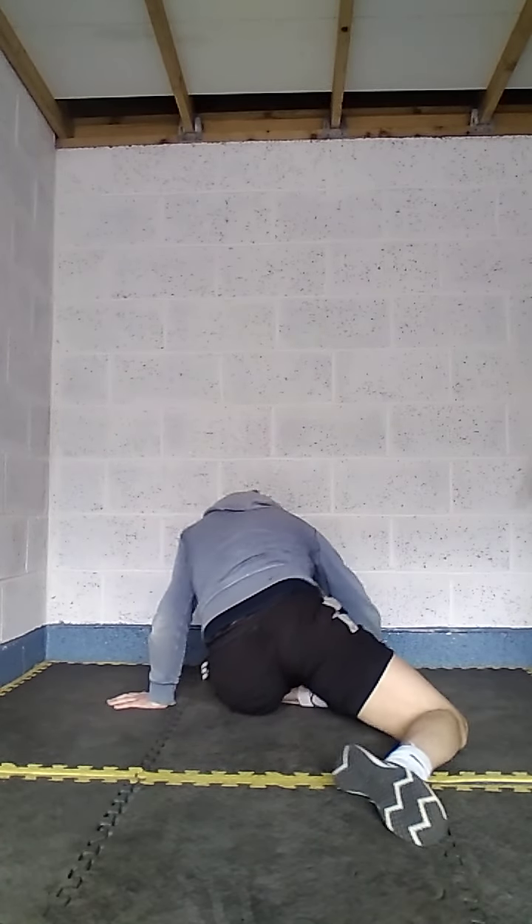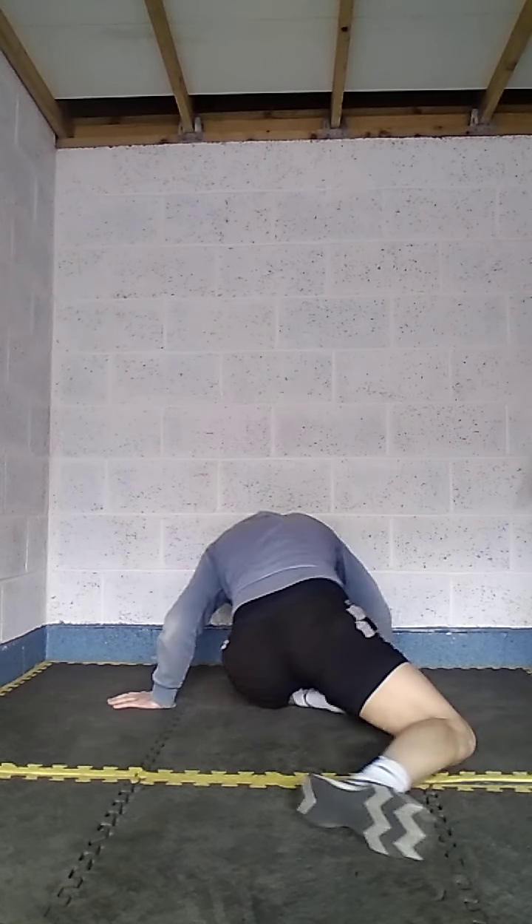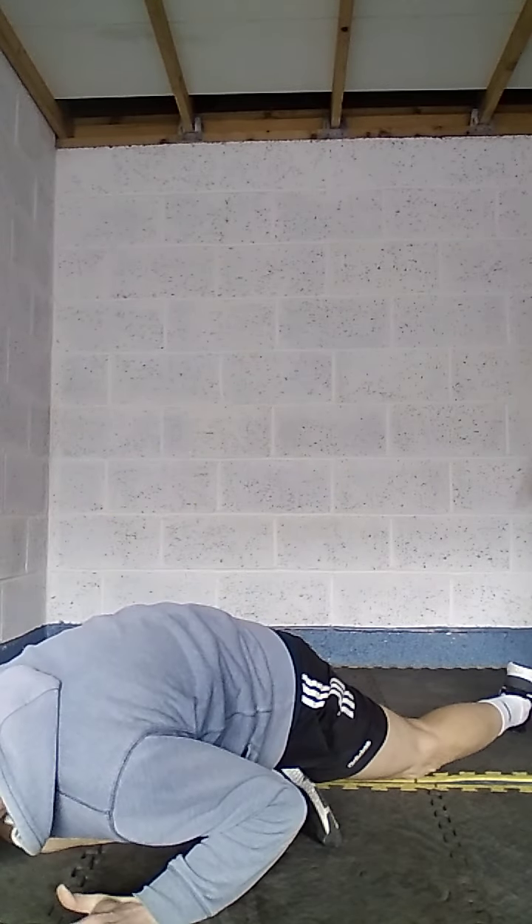Do about ten in total — z-sit, lean back for the z-sit switch, then into the pigeon stretch on each side. And that's today's health circuit. Give it a go and let me know how you get on in the comments below. If you like this one, you can always sign up to learn more. Until next time!